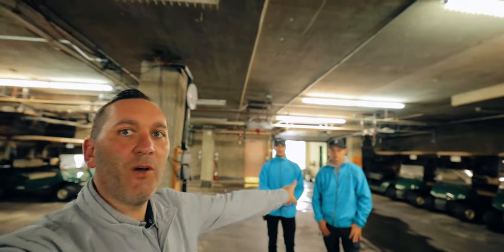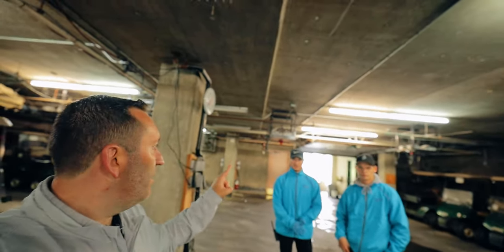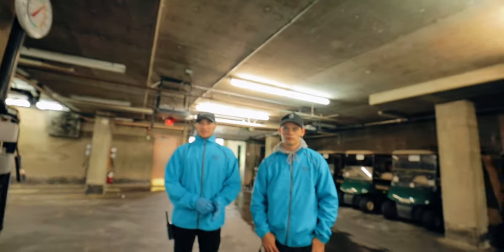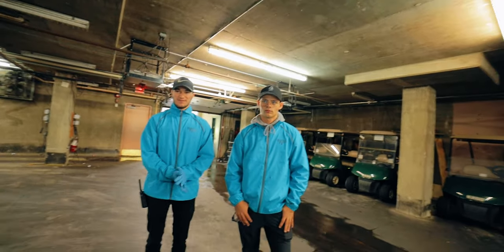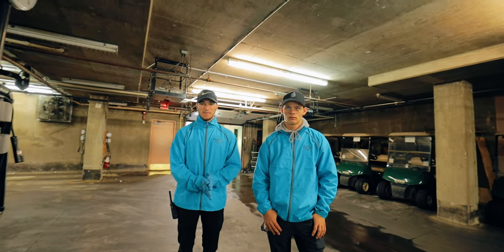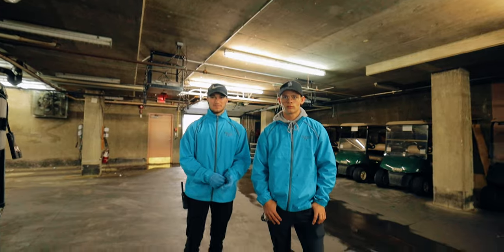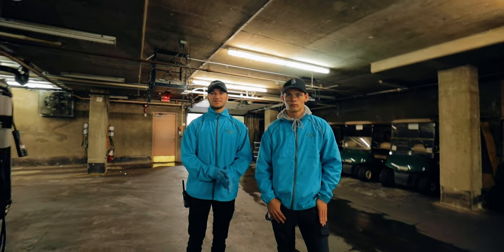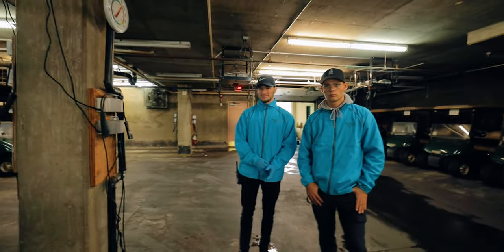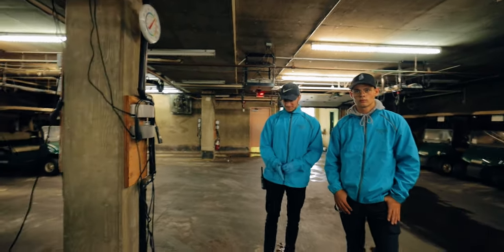I'm going to introduce you to my son Tommy — Thomas — and Marcus. So guys, what we want to do is go through what the beginning of a day looks like to get the carts out. The first thing we want to do is get carts out for the members and guests to get on the golf course, and it has to happen quick. So show us what has to happen on a golf cart to quickly get it ready, and then we'll go through that cart staging process.